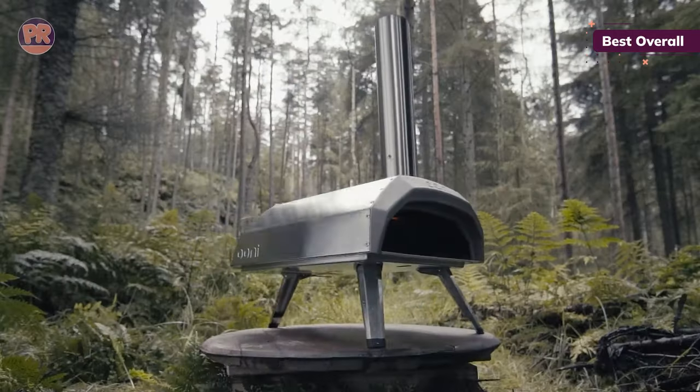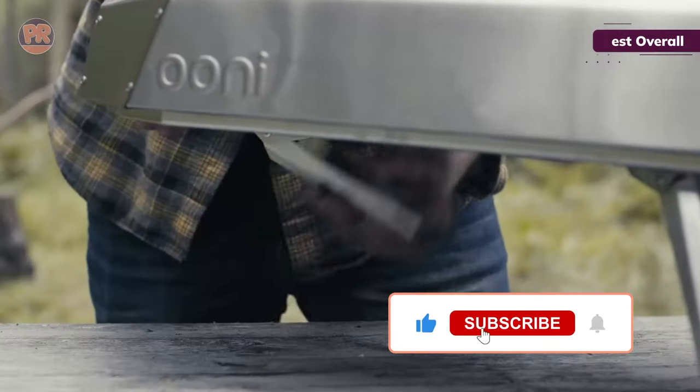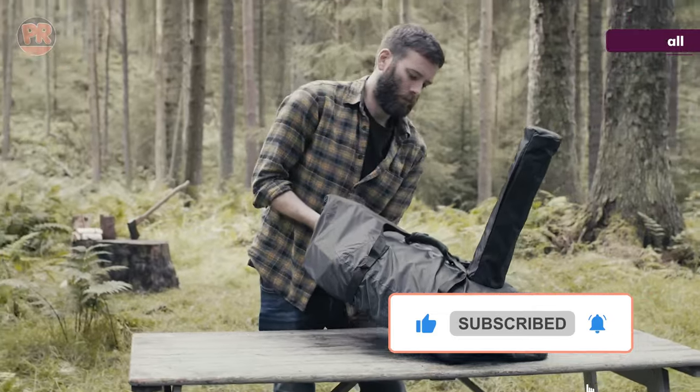Most importantly, the 12-inch regular and whole wheat pizzas we made in this oven consistently came out evenly cooked and crispy on the bottom, with a nicely browned and charred crust.